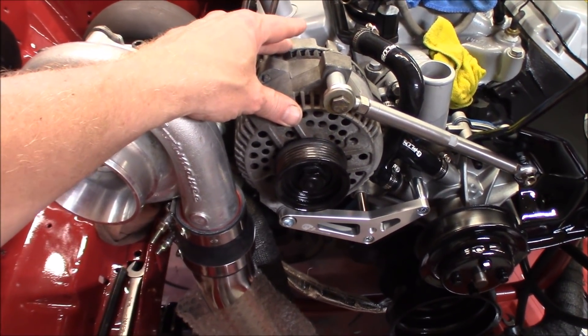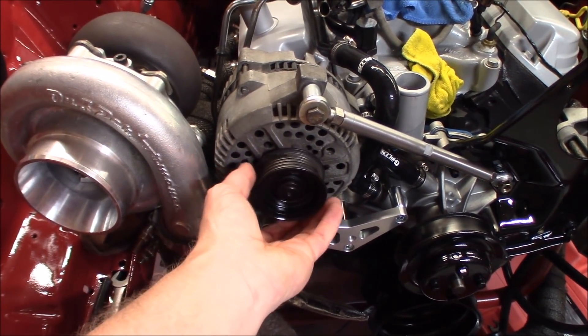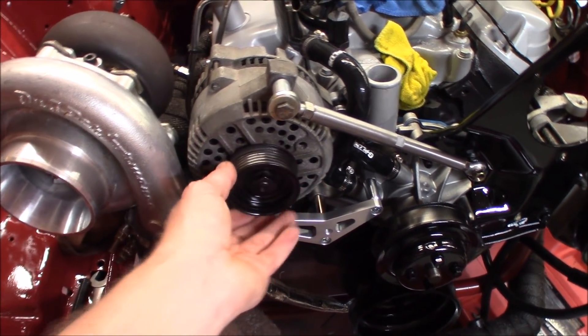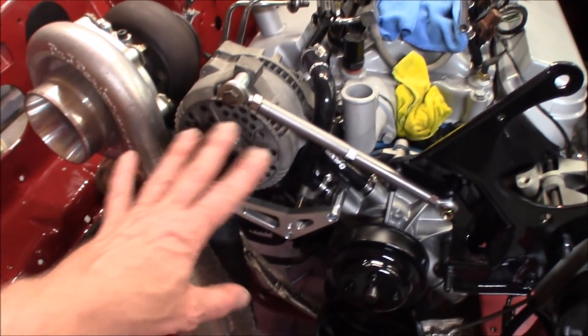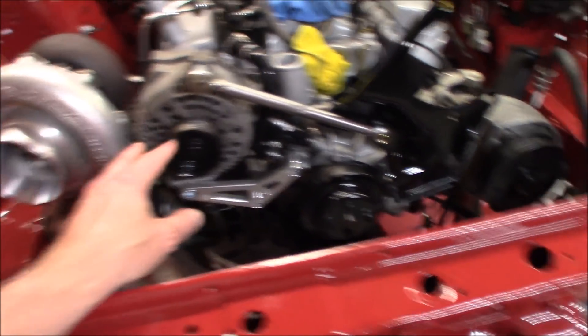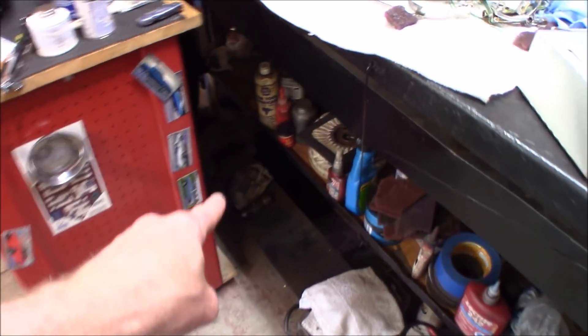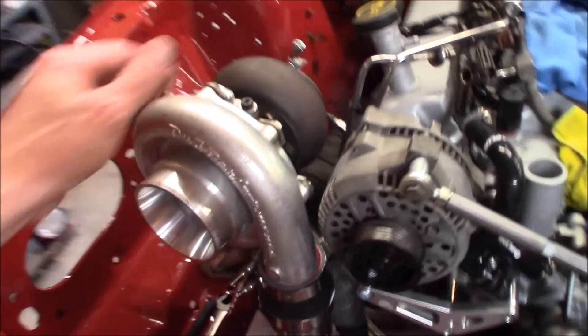I pay about $25 a piece for them at my buddy's junkyard. You don't have to change out the pulley either — it will bolt up to stock configuration with no problems, using the stock bracket. No modifications needed; it bolts right in. I've actually got two more spare ones sitting right back here.